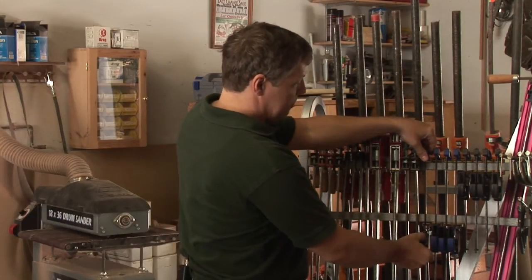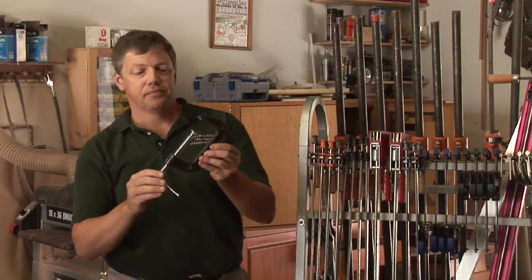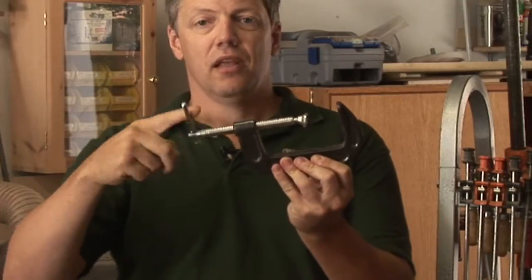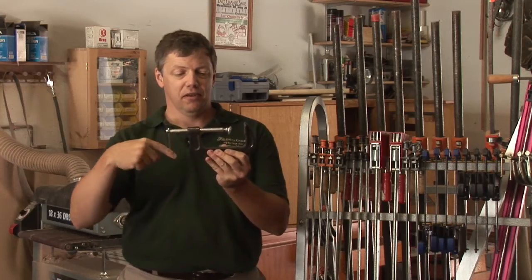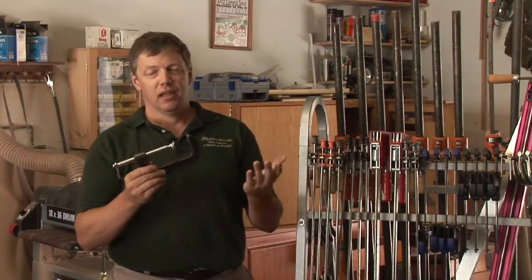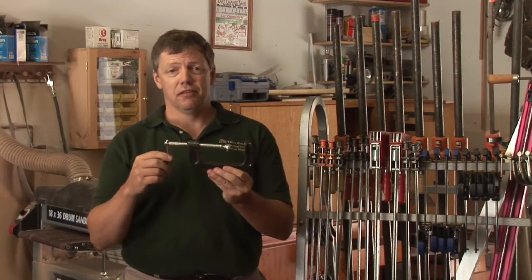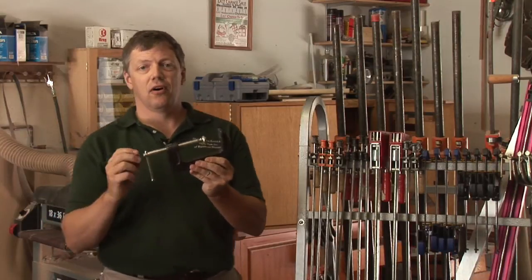Other clamps that a lot of people are familiar with is a C-clamp — a C-body with a threaded arm. You get a lot of pressure with this; it's the threads that give you the extra pressure. They come in different sizes. You can find them as small as one inch, up to eight inches, and probably larger if you do some digging. Pretty common tool — you can use these all the time.